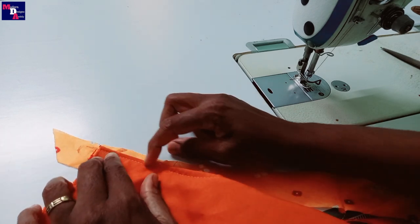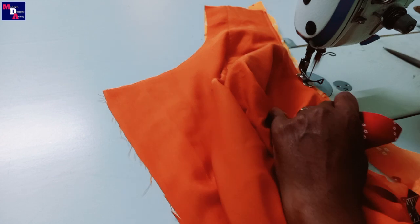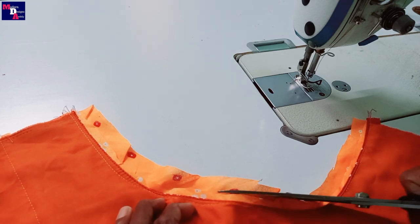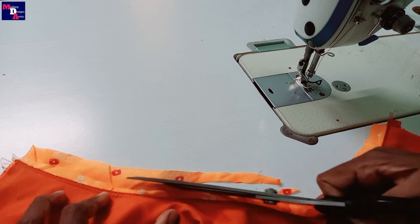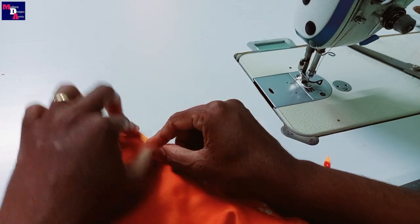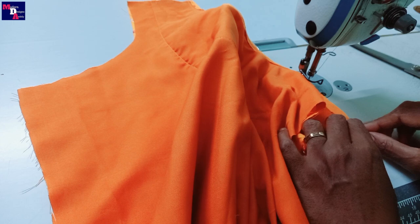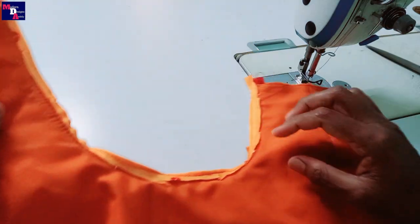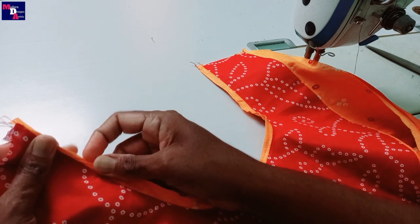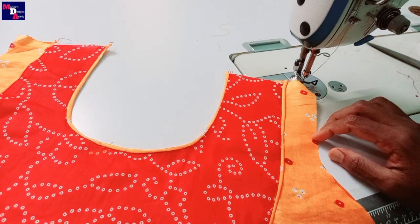We'll add the stitch in the end portion and cut it out. This is how we fold the cross piece and stitch. The piping is perfect for our channel. This is how we fold the piping and stitch — the piping is perfect for our top.